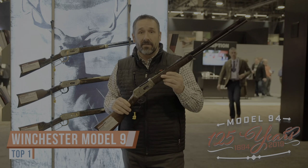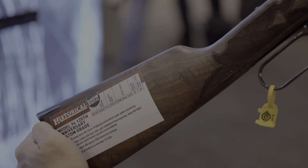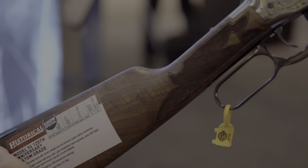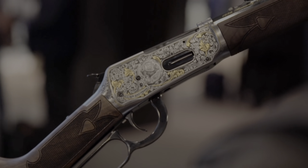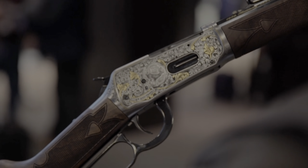Glenn Hatt, Product Manager here at Winchester Repeating Arms at the 2019 SHOT Show in Las Vegas. Right here I have the Custom Grade Model 94 125th Anniversary. This beautiful, elegant rifle is built on a platform that's been around for 125 years — the Model 94, the greatest lever rifle ever created.